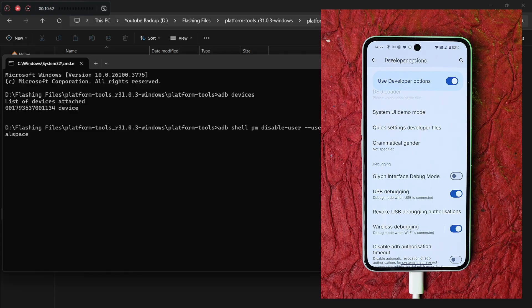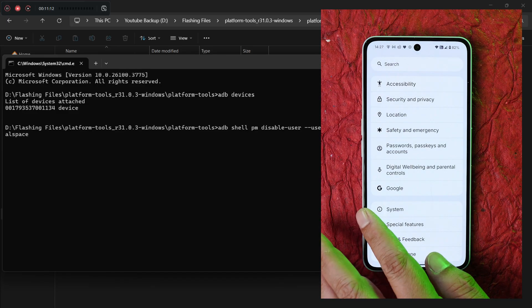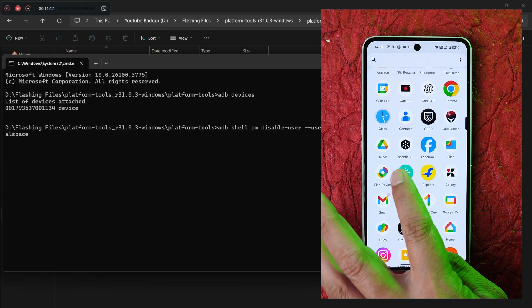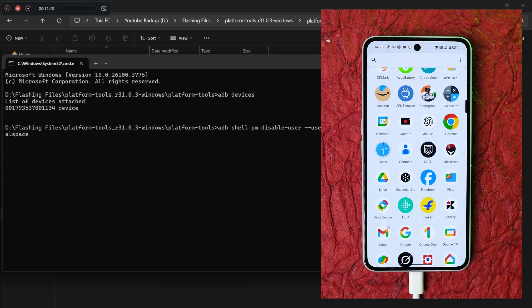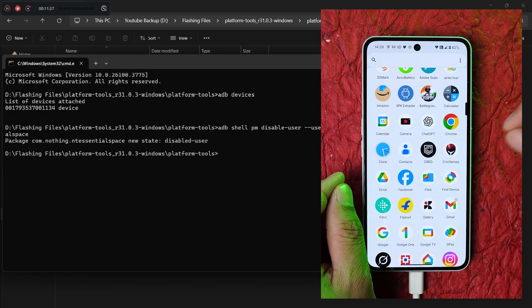The next command can be copied directly from the description. It is: 'adb shell pm disable-user' followed by 'com.nothing.essential_space'. This disables the Nothing Essential Space application which is pre-installed. I'll give this command now — and there we go, the Essential Space application has been removed from the device.